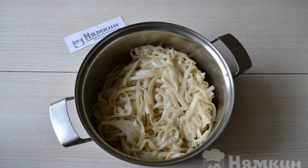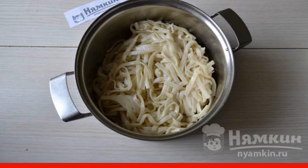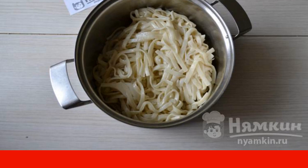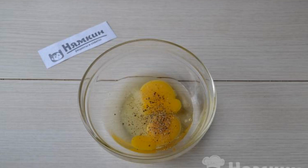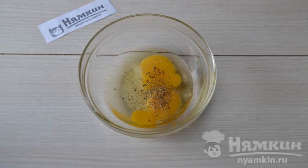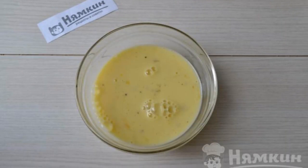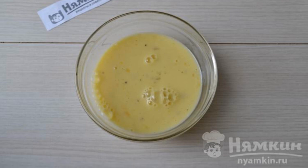First of all, boil the pasta according to the recommendations on the package in salted water. Drain the water from the finished pasta. Break the eggs into a bowl, add salt and sprinkle with ground black pepper. Pour the milk into a bowl and use a fork to shake the eggs and milk well to make a homogeneous mixture.